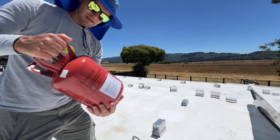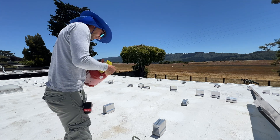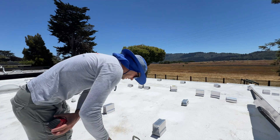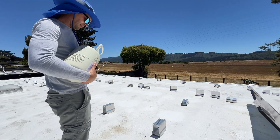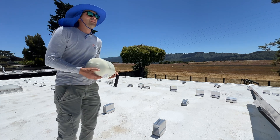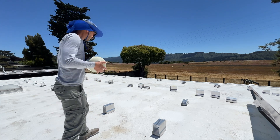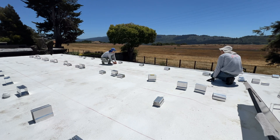Now that the roof is clean and dry we can start installing mounts. The rule is that the roof surface must be 60°F or above, and the temperature of the foam should be 70°F or above. We also need to shake each tank for 10 minutes, and do a quick check to make sure all mounts are lined up.